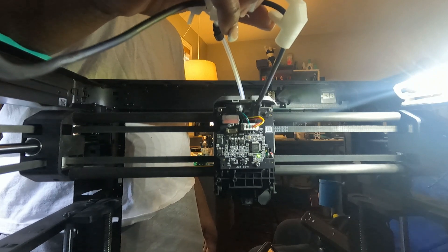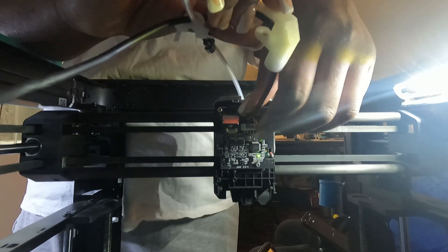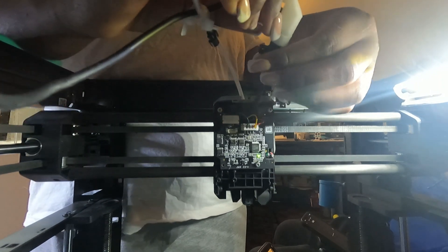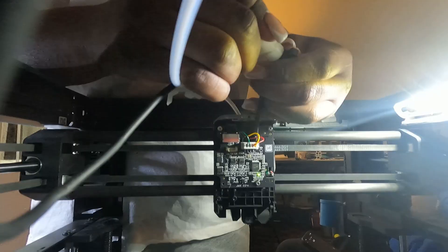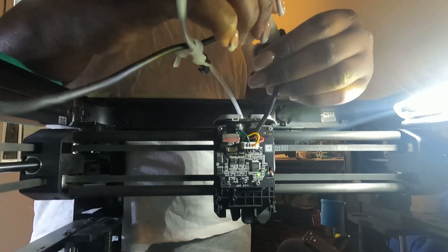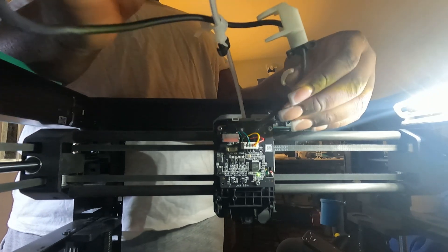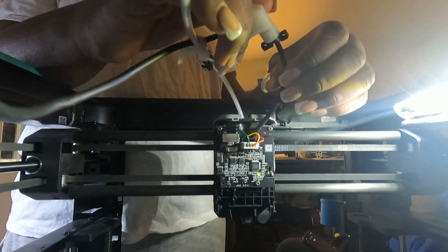So you put the cord to it and you connect it to the black plastic piece. So now you screw that piece back on.